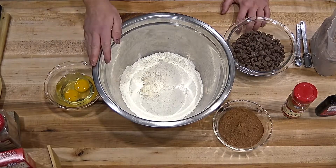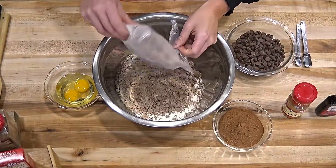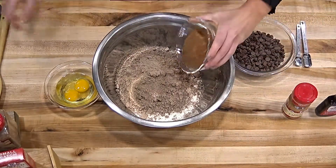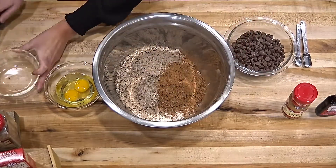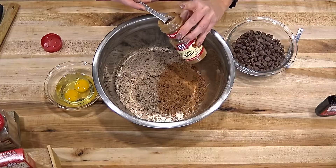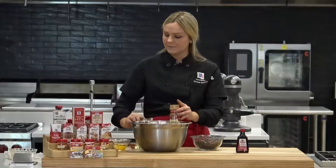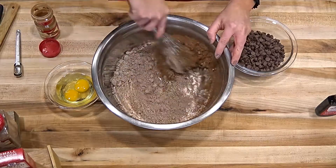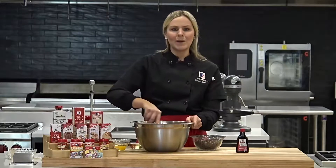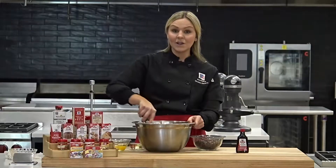In this mixing bowl I have two cups of flour, and I'm going to add in one family size brownie mix — just the normal one. Everyone always has brownie mixes on hand. Then we're going to add in a third of a cup of cocoa powder — just unsweetened Hershey's cocoa. And lastly for the dry ingredients, we're going to add in a teaspoon and a half of cinnamon. I'm going to use a whisk to mix these together — a little trick instead of sifting — to get out any lumps. Packaged brownie mixes sometimes have larger chunks, so just a quick mix to combine the dry ingredients.